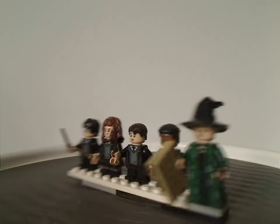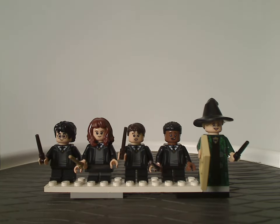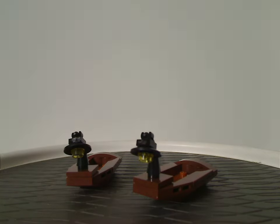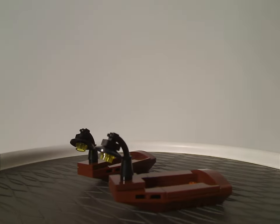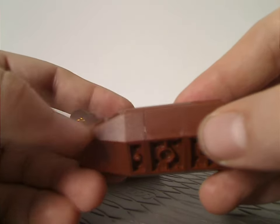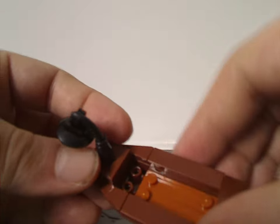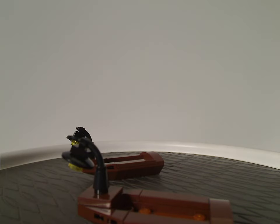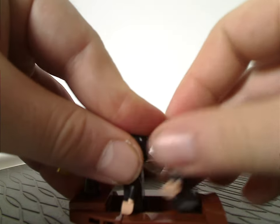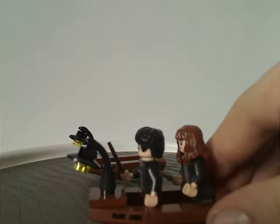As for the minifig selection as a whole, it's quite good for what it is. Moving on to the boats, each uses jagged inverted slopes with two different types, plus a couple of jumper plates and jumper tiles, with just enough space to fit up to two figs in each boat.